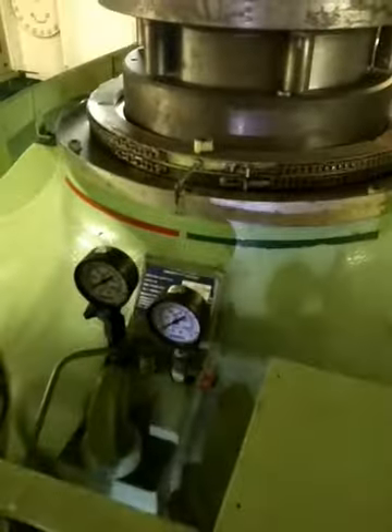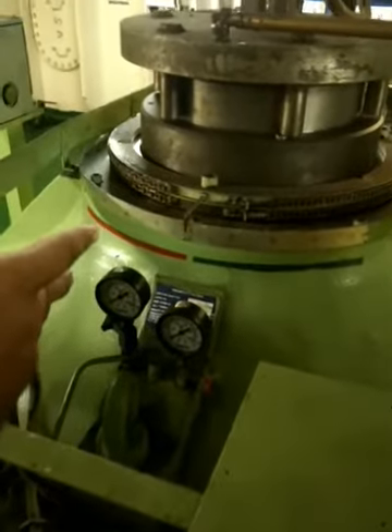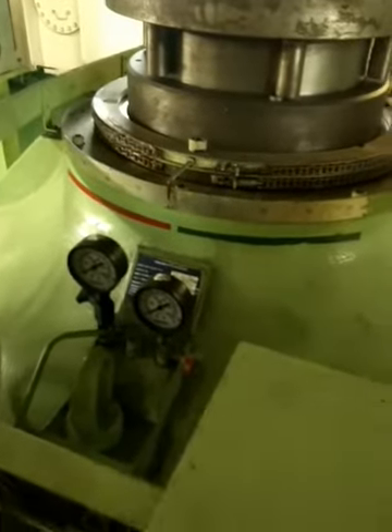When you operate, check the rudder angle. As soon as the required angle comes, stop. Then if the bridge tells you 0 degrees, 10 degrees, or 20 degrees, again accordingly you operate.